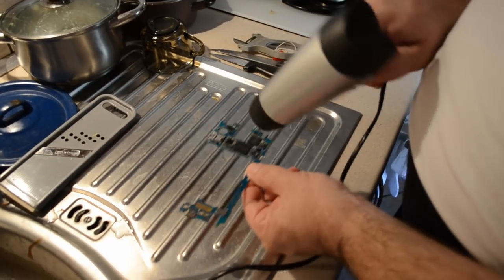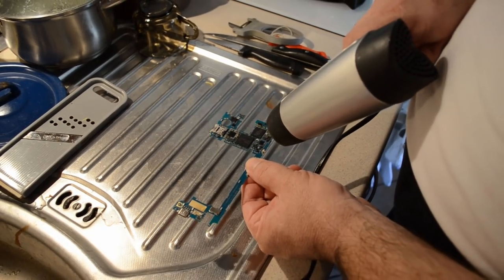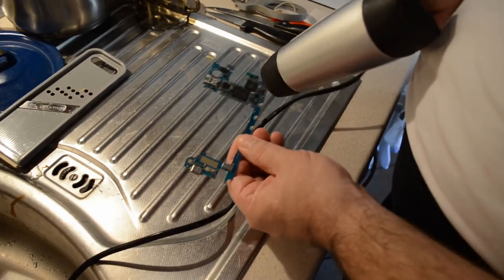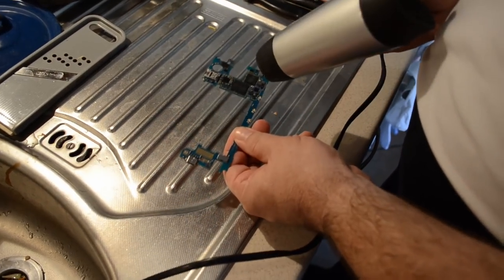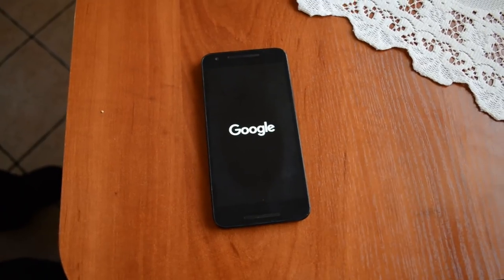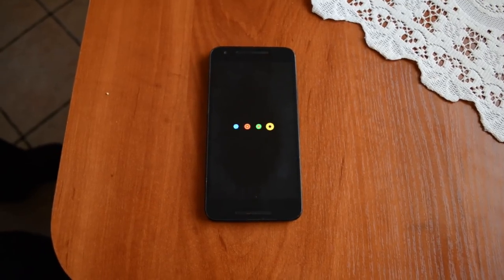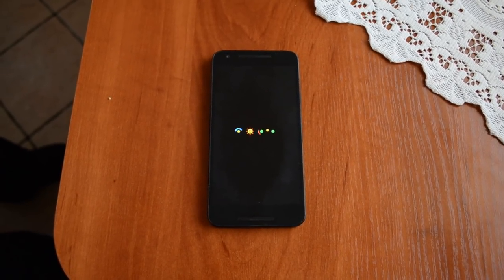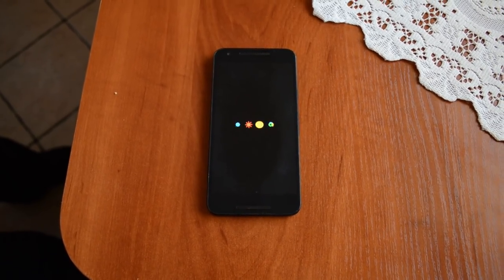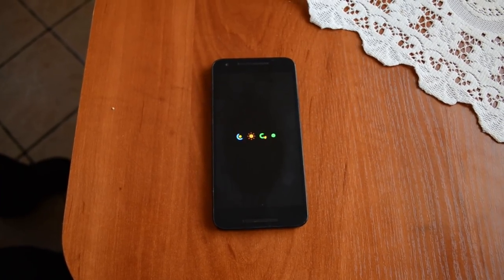The second method is so-called processor reflow using heat. I decided to do this with a hairdryer so as not to melt anything. Holding it at a certain distance for about 30 seconds, and after reassembling the phone, the phone came back to life. However, when a phone comes back to life after hairdryer treatment, it usually doesn't last long. There is a certain option to fix this phone more permanently.